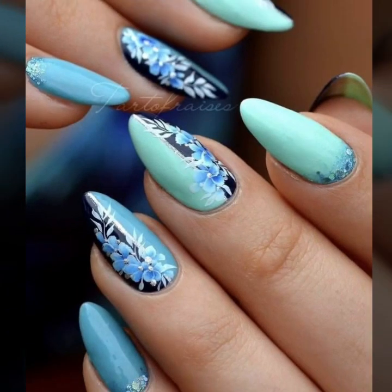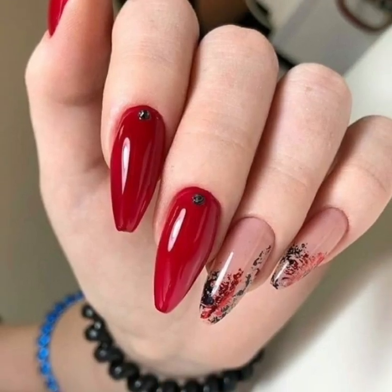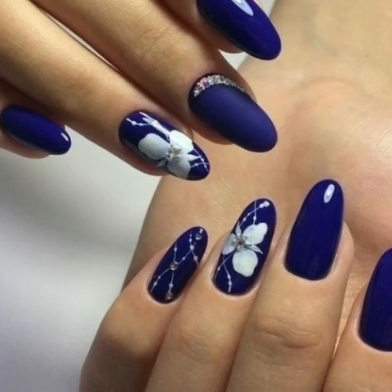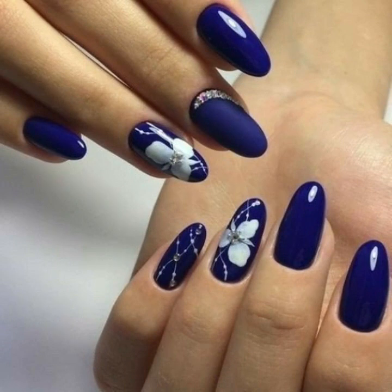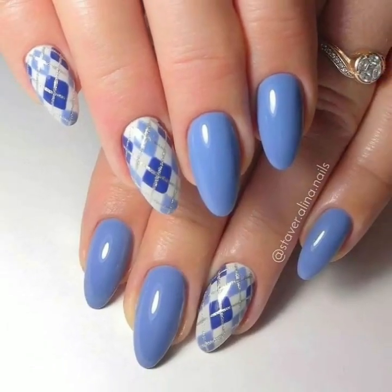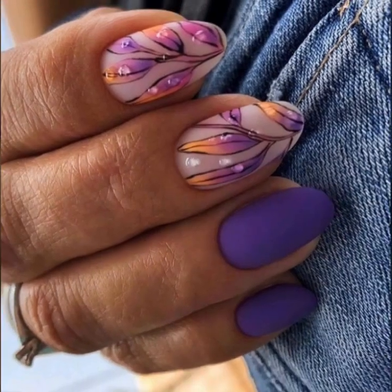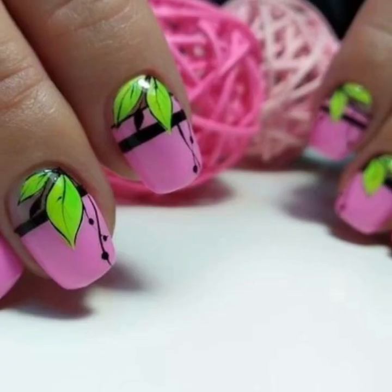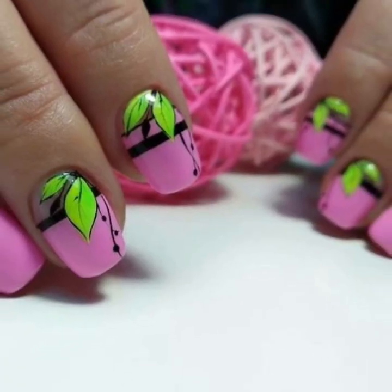Do you have new ideas for unique nail art? Please tell me in the comment section. Also tell me how you like my videos. I always try to bring more useful videos and more useful content for you guys. Watch my full videos and enjoy new stylish nail cutting designs — I always try to bring attractive nail art ideas.